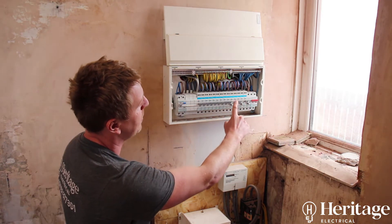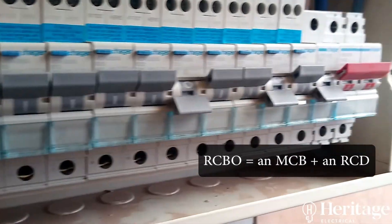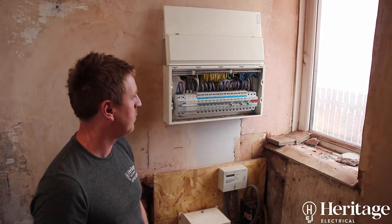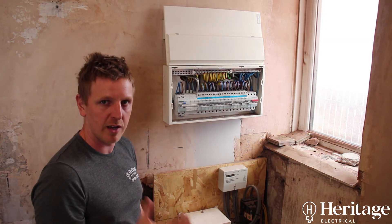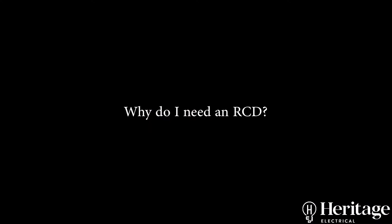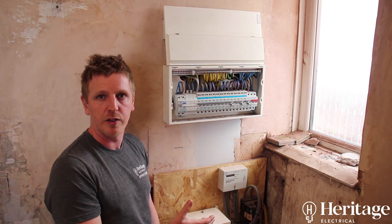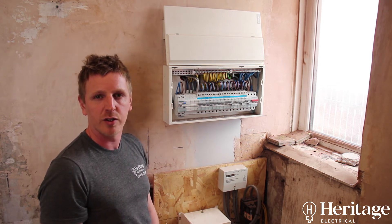We've used individual RCBOs, so each circuit has got its own separate RCD built into it. Hager, Crabtree, and all the other good manufacturers test each RCBO — every one is quality tested when it comes out of the factory. RCDs are required by regulation for any cables buried less than 50mm deep in a wall, so pretty much every domestic installation is going to require RCDs on all circuits now.